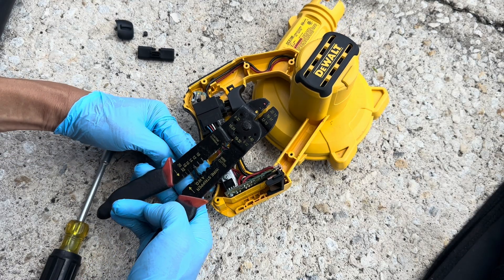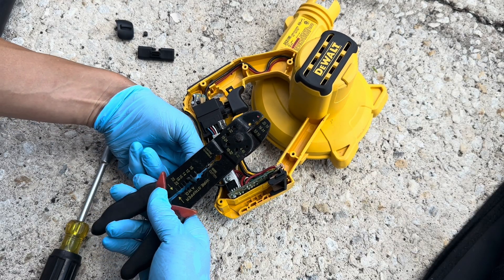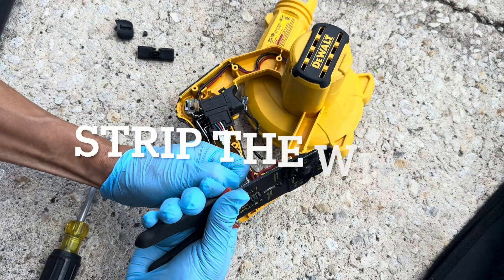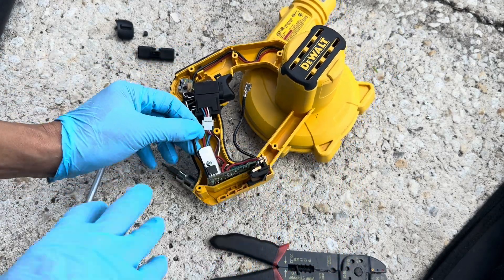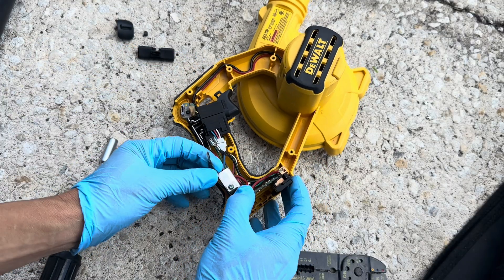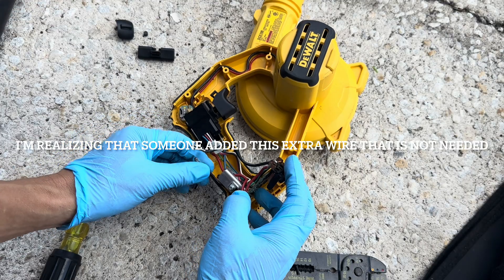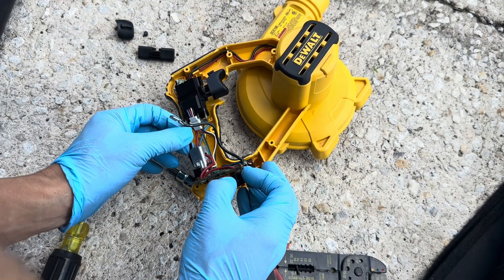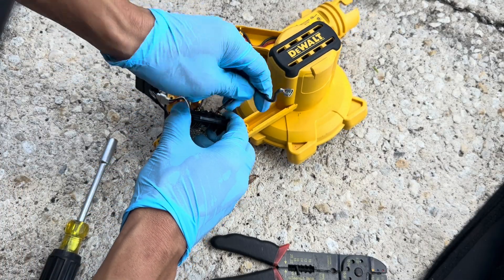We can splice this. I'm going to splice this wire and give it a little bit of room. You see how this wire is like this? What I'm going to do is strip this wire. Looks like this was added in there — this doesn't even look original. Somebody opened this up before.